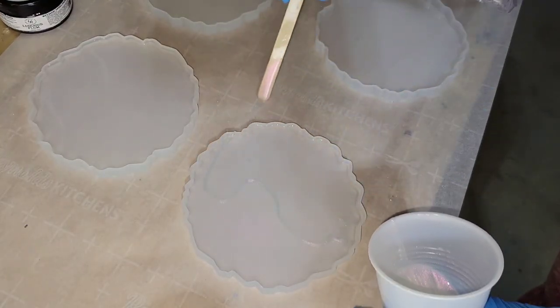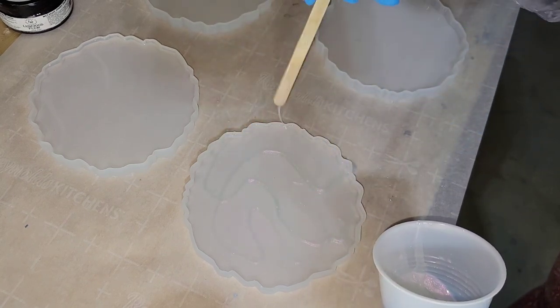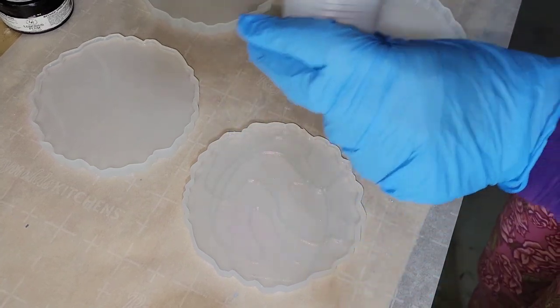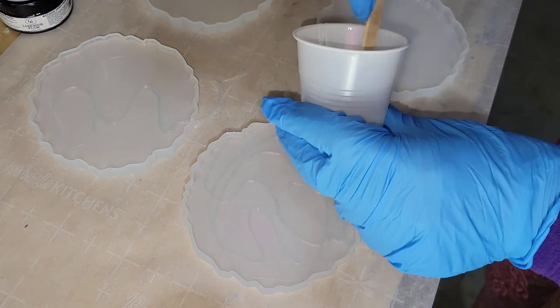Off camera, I added about one ounce of clear resin to each of my coaster molds, just enough to fill up the mold halfway. These molds are not very deep, so they don't take a ton of resin. I got them off Amazon — I'll link them down below if you want to check them out.